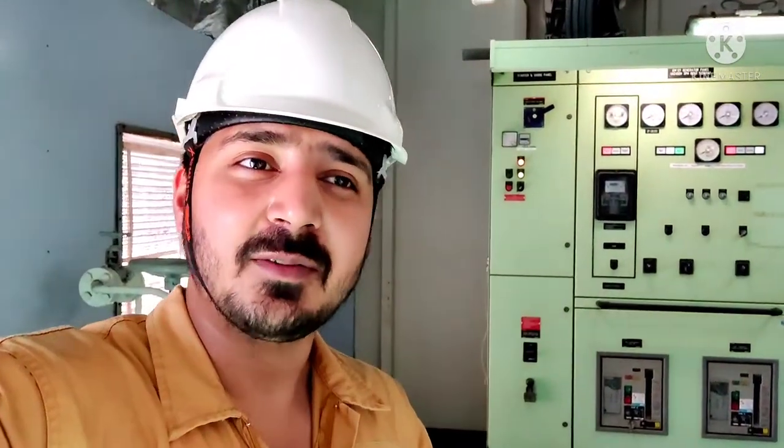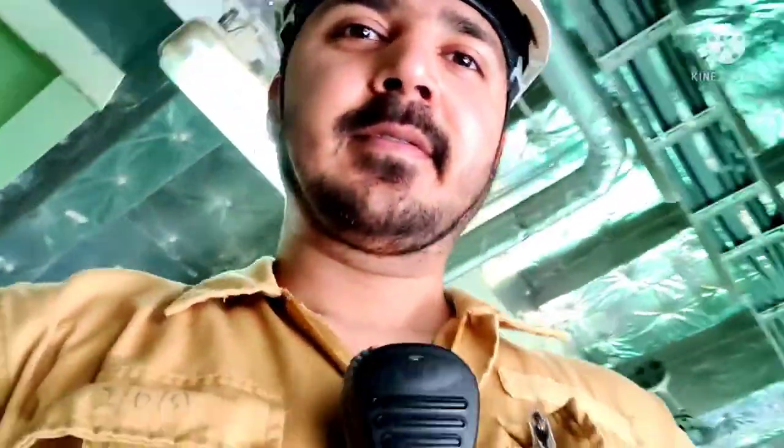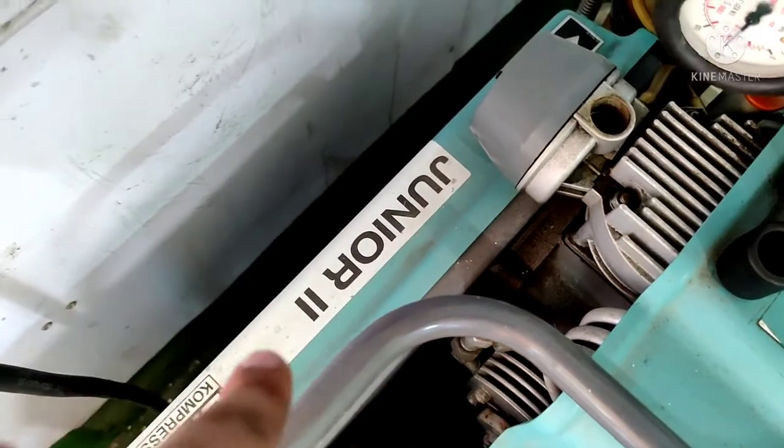I'll show you step by step how you fill it. Please make sure that you read the instruction manual of the SCBA compressor, whichever you have on board. There could be some steps which are different, but they are mostly the same. This is a Junior 2 — the company name is Junior and the model is the second two. I'll show you the tag on top of it — you can see it here: Junior 2.